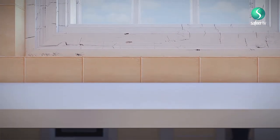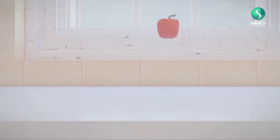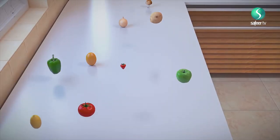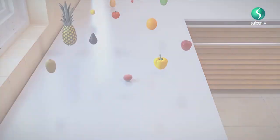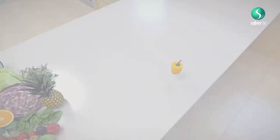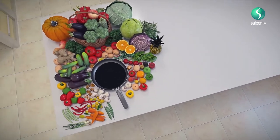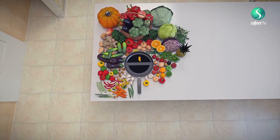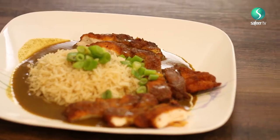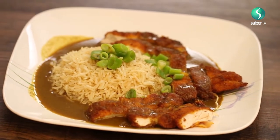Welcome to Flash in a Pan, the only show where magic happens in a pan and goes straight on your plate. Today we're going to make chicken katsu curry, an exotic flavour from Japan. It's super quick and easy to make, so let's get started.